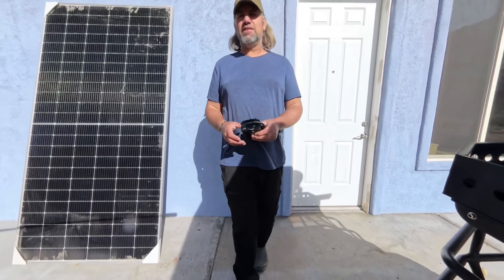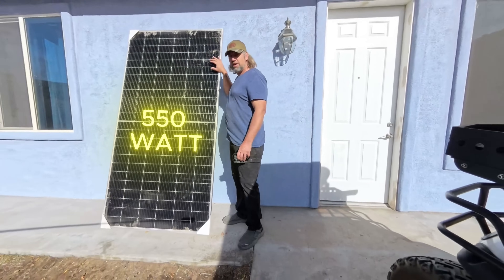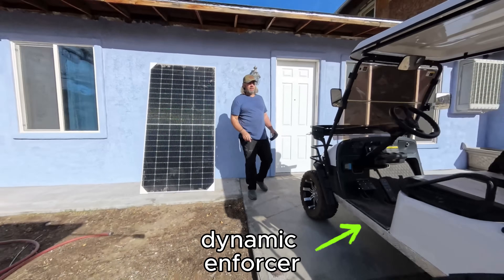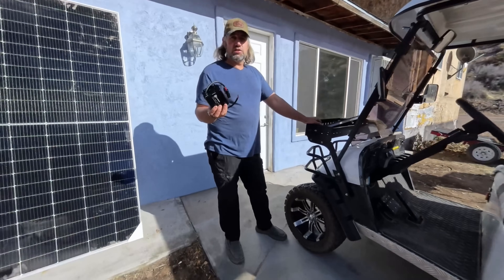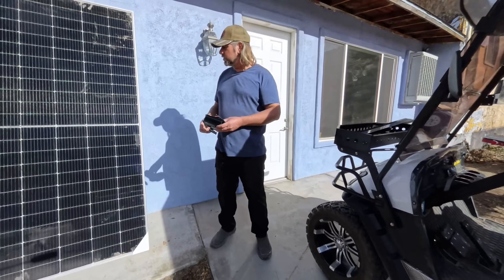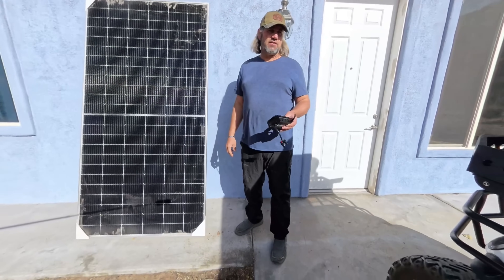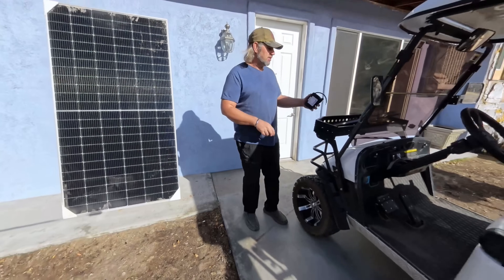Welcome to today's video. This is going to be a lot of fun. We're going to be installing this 550 watt solar panel on this Dynamic Enforcer. We're going to be using this charge controller from Eco-Worthy. This is a boost controller — it actually takes a lower voltage. We've got 45 volts here, and it needs to boost that up to 57 to charge a lithium battery. This charge controller will do that. So let's get to it.